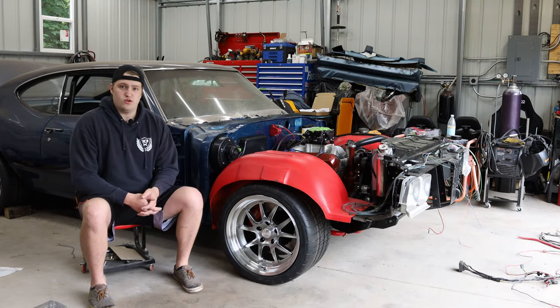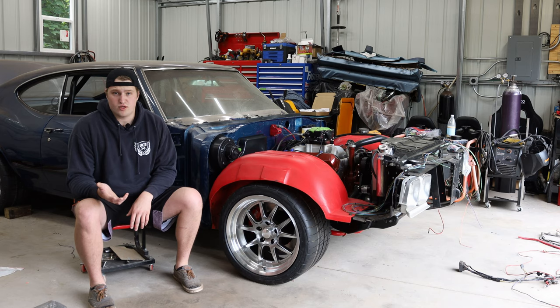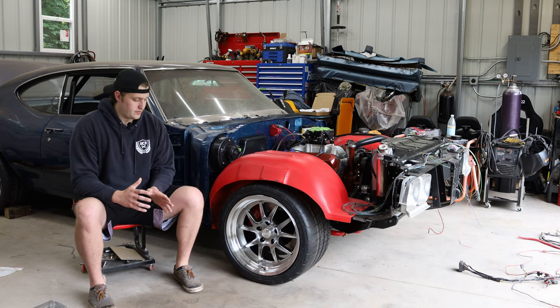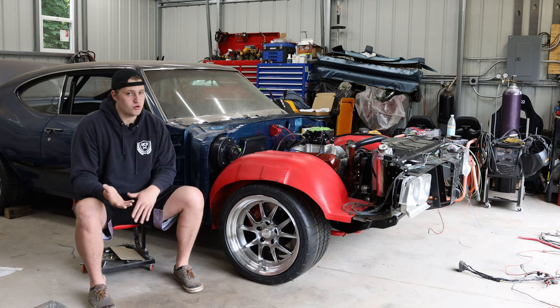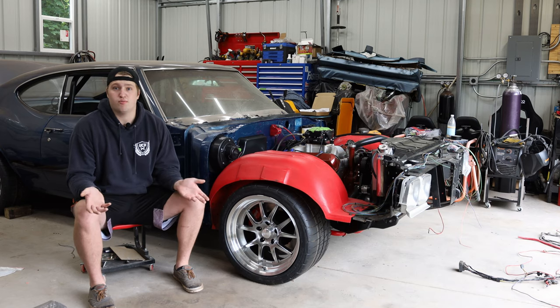I've been getting a lot of questions about the new wheel and tire setup that I've been running, and also about the old setup, so I figured I'd put together a video discussing the two setups, how exactly I went about speccing them out, pros and cons, and if it's a good fit for you or what you should consider when putting together a wheel and tire setup for your Pro Touring car.